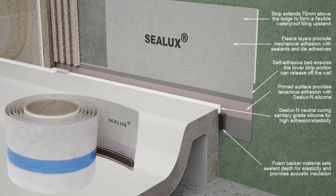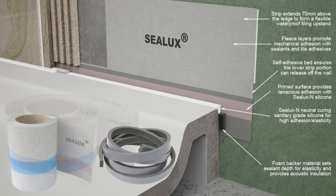The backer rod is a closed cell foam with a self-adhesive bed applied to one side for bonding onto the receptor sidewall. Alternatively, a round backer rod can be installed in retro installations.